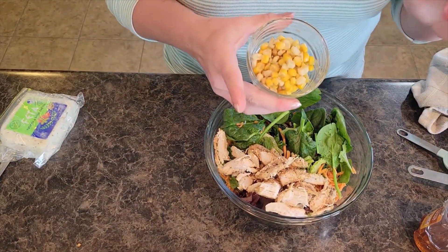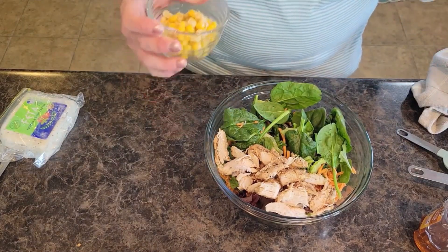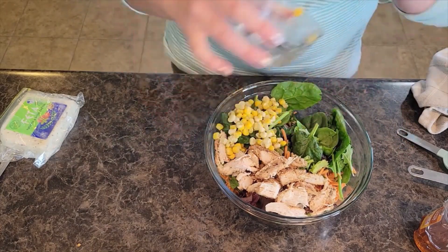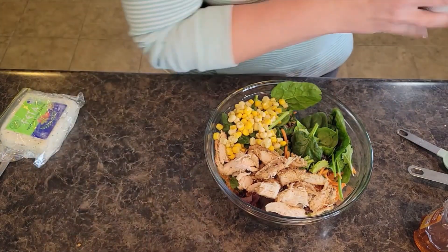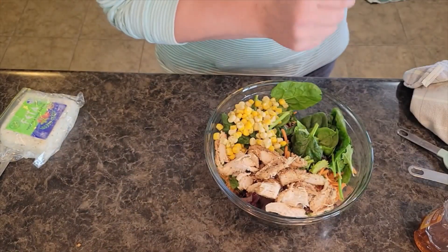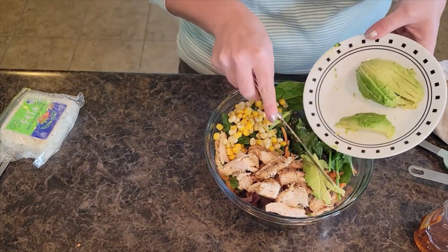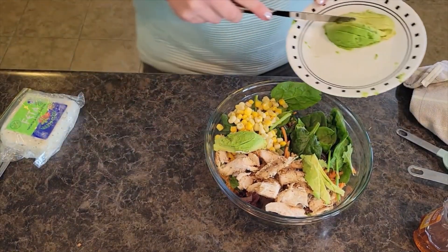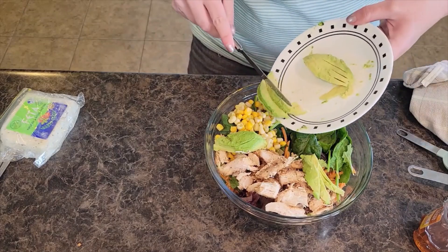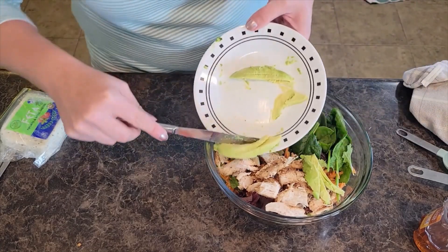Then I am going to put in a little bit of corn. Some people think corn is a weird thing to add to a fresh salad, but I think it adds a nice flavor. This was actually leftover corn — if you've got fresh corn right off the cob, that's even better. I have some avocado slices that I've sliced up. If you're going to add avocado, make sure you do it right before you serve your salad, because if it sits in the fridge your avocado is going to turn on you.